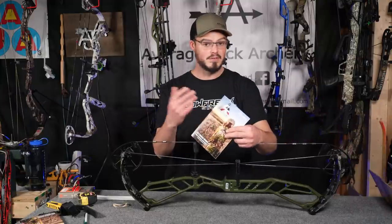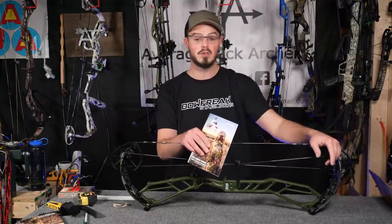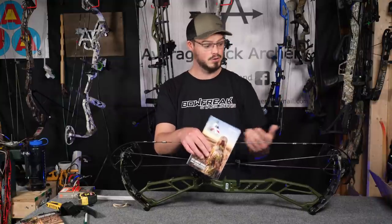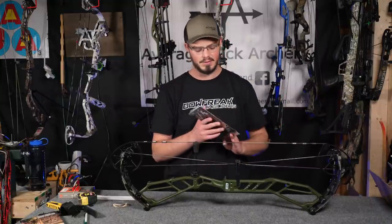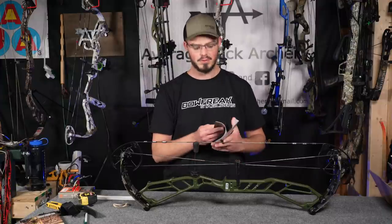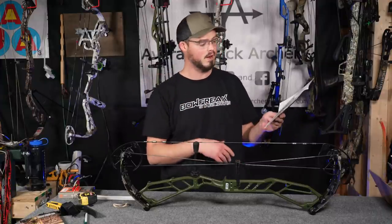I've already unboxed the Vista 31 — I'll put that video on screen and in the description below if you're interested. That's a great option if you're a shorter draw archer or just want a shorter axle-to-axle bow. And I have to give props to Athens for their manual. Their manual covers a lot of stuff. It says 'you bought a bow from Athens, congratulations — call us if you have a problem.'